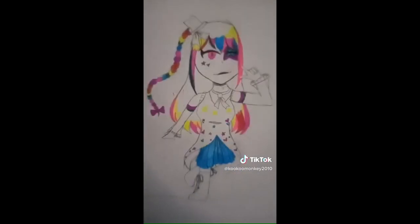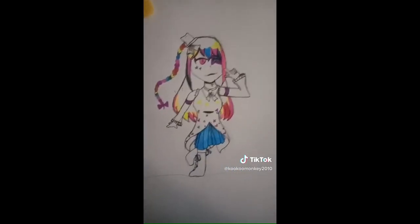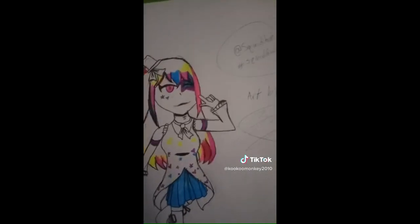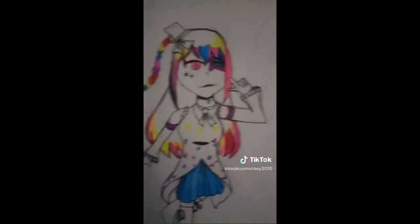So I was thinking I should probably draw something, right? So I just took a piece of paper and drew out the body for the hashtag squid hat collab. Then I drew some clothes and detail, and then the face. Then I added color — I love the rainbow braid and the multi-colored white hair, and then the different color eye and the squid hat. Hashtag squid hat pirate collab, and then art by me, CuckooMonkey2010. I added my signature and I really love this and I'm so proud of it. I hope you like it too. Thank you, bye!